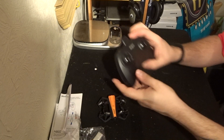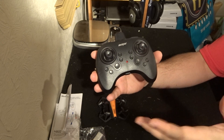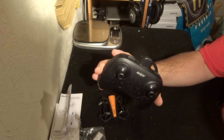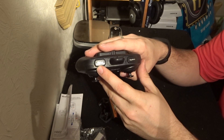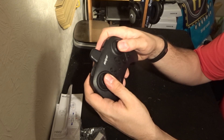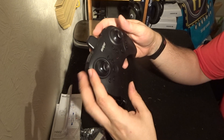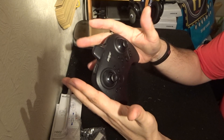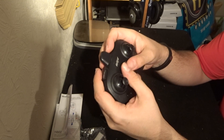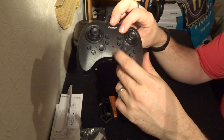Now onto the transmitter — standard Helifar transmitter, very nice, works extremely well. We used this on the H803 and it was absolutely flawless. We have high/low speed buttons, flips and rolls, and trim buttons. Pushing down the analog sticks does nothing — there are no buttons there. These transmitters are small and compact but guys with larger hands can still reach everything without feeling cramped, which I quite like.